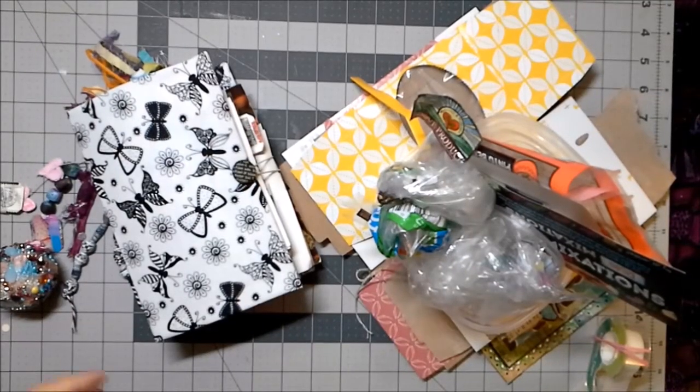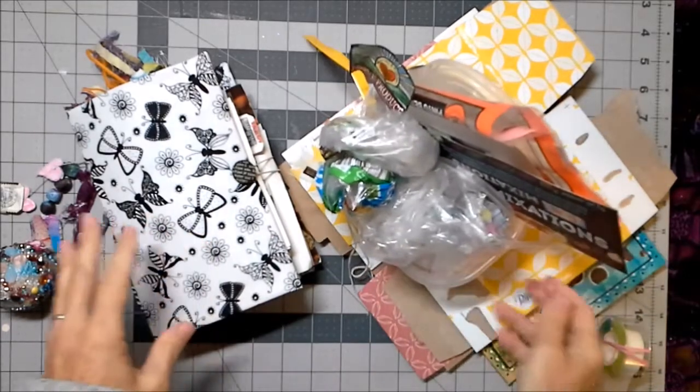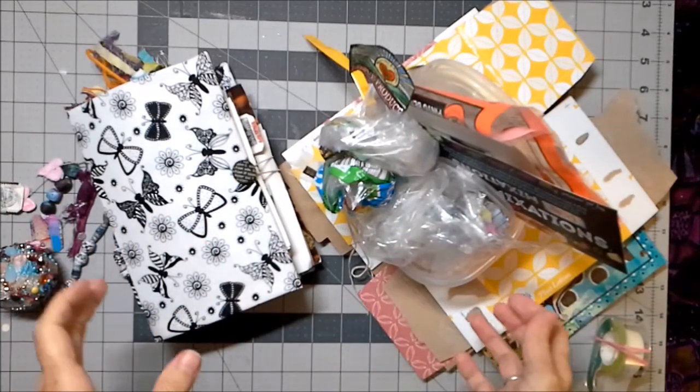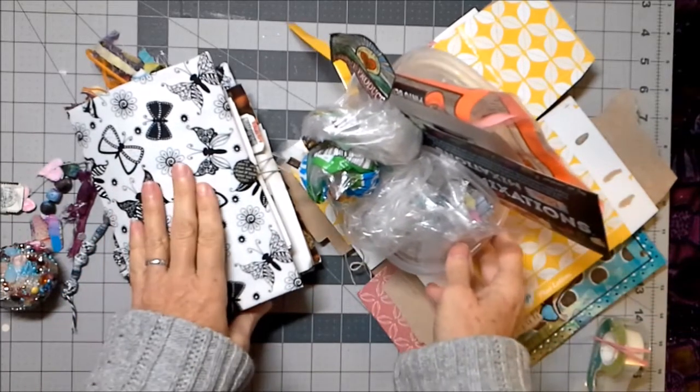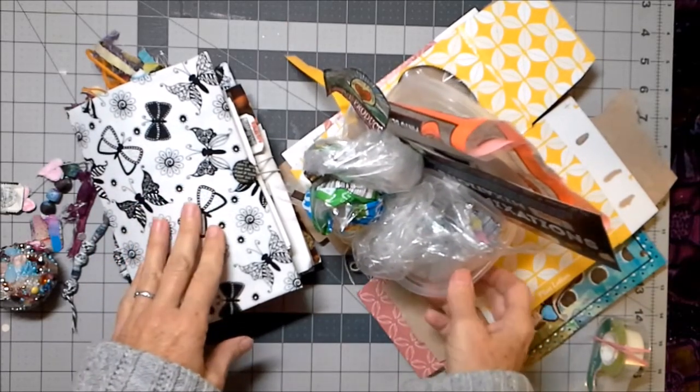Hey everybody! A lot of us are going to find ourselves in the kitchen this holiday season, so I thought I would give you some hints on stuff in the kitchen to be on the lookout for that you can use in your crafting.